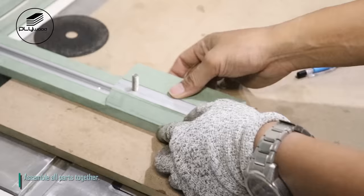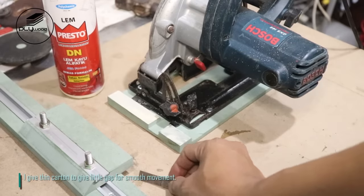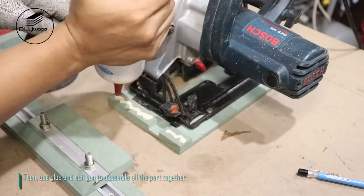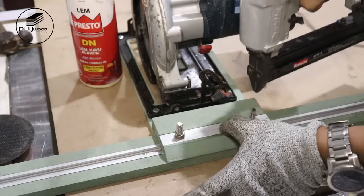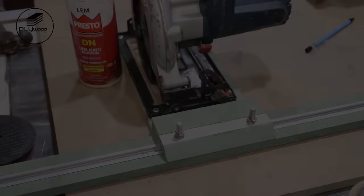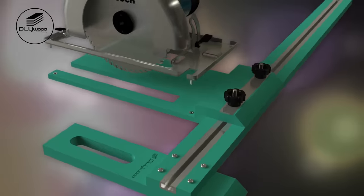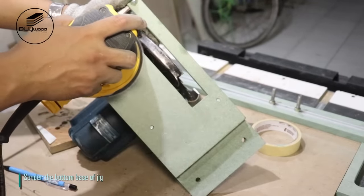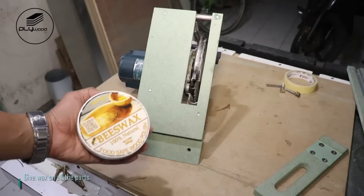Assemble all parts together. I give thin carton to create a little gap for smooth movement, then use glue and nail gun to assemble all the parts together. Sand the bottom base of the jig. Give wax on all the parts.